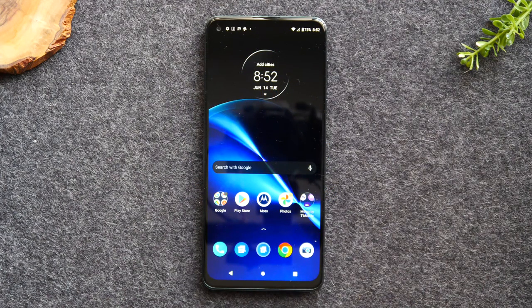Welcome back to another video. I'm your tech guide Wayne and in the video today I'm going to be going over how to use this Motorola phone for beginners. We're going to walk you through all the basic information you would need to know to use this phone.